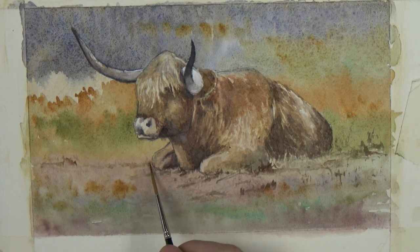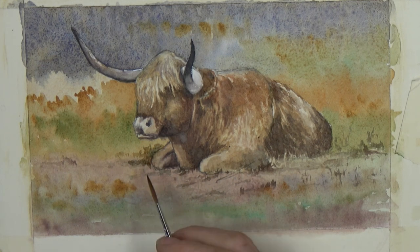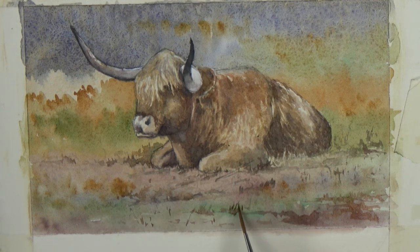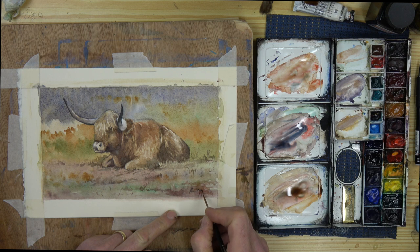I used a counter change here to push the knee out on the animal by making the area behind it a little bit darker. With that done, I use the rigger to put one or two extra marks in the foreground — just suggestive taps of colour to suggest a bit more vegetation. And with that all done, I'm really happy with the way this painting has gone. I'm prepared to sign it and get ready to move on.